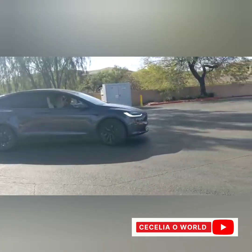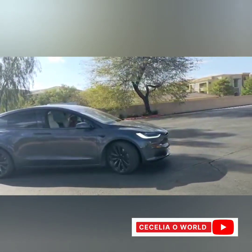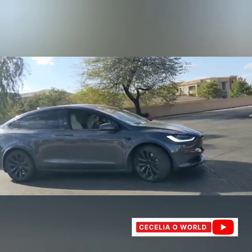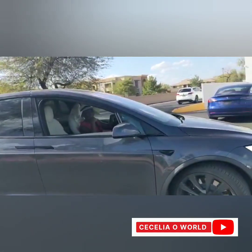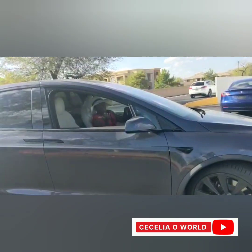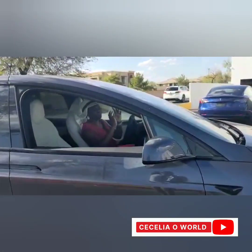It was such a wonderful experience driving this Tesla Model X three-row, seven-seat car. I hope you enjoyed this video — please like and share. Thank you.